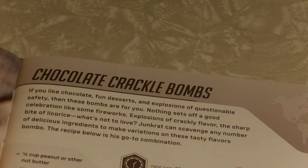Nothing sets off a good celebration like some fireworks — explosions of crackly flavor, the sharp bite of licorice, what's not to love? Junkrat can scavenge any number of delicious ingredients to make variations of these tasty flavor bombs. The recipe below is his go-to combination.